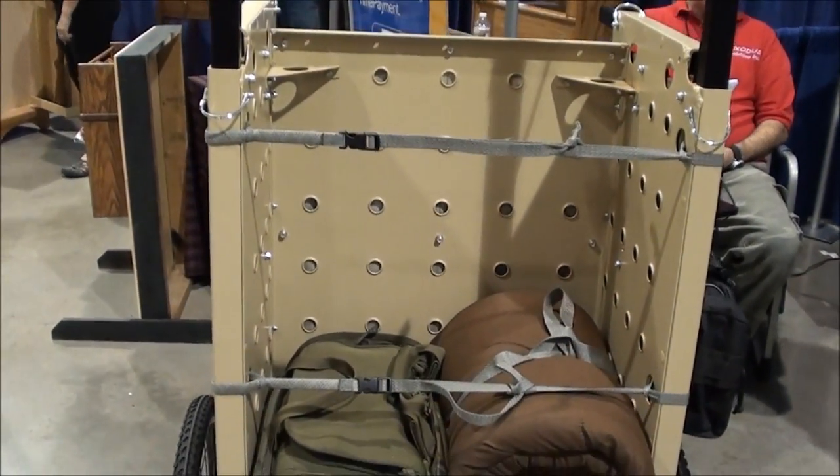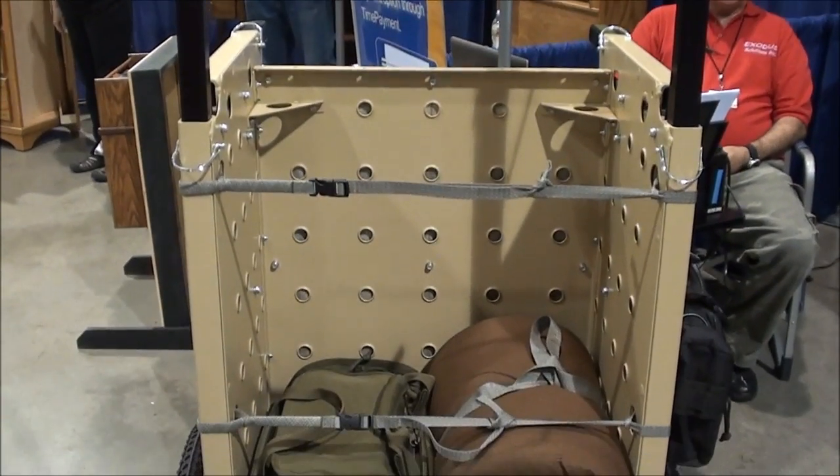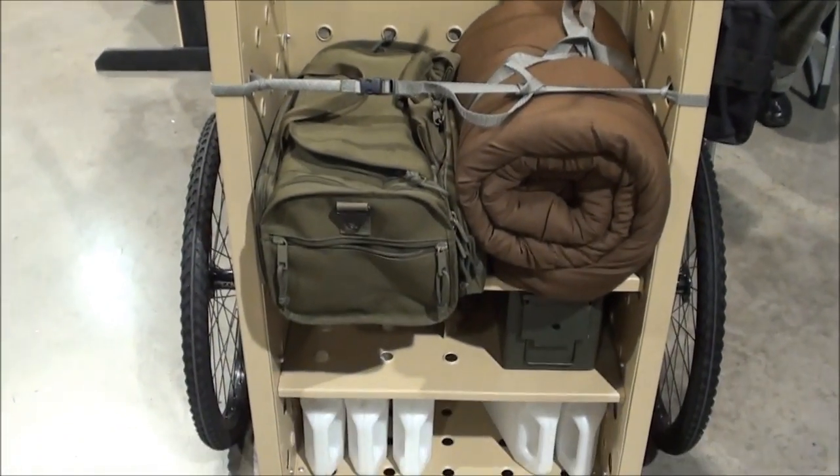We think we're the only guys on the market with this product, and in fact it was a new patent category, so we've got it kind of locked up.